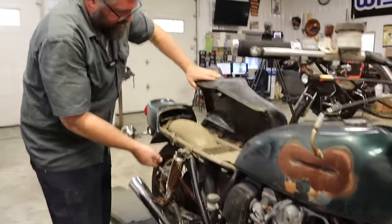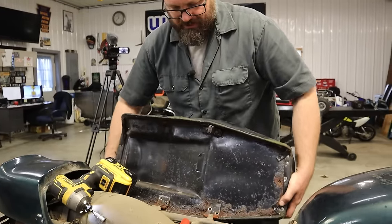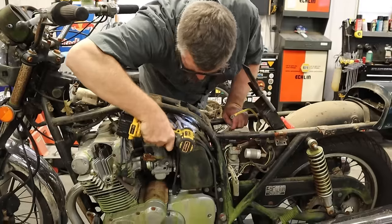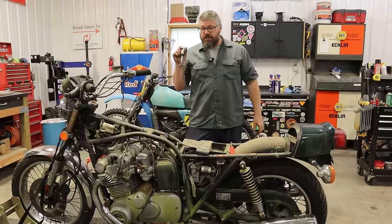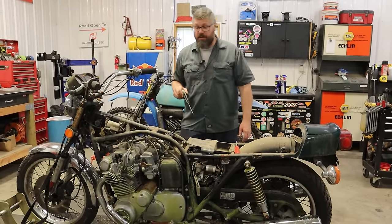What makes this bike really cool is that the predecessor to this bike was the GT750 — the water buffalo — a three-cylinder two-stroke water-cooled bike. This bike, the GS750, was Suzuki's first large displacement four-stroke. The market was changing and Suzuki realized they needed a large displacement four-stroke to stay relevant, and this was their bike to do it.